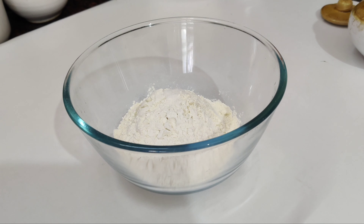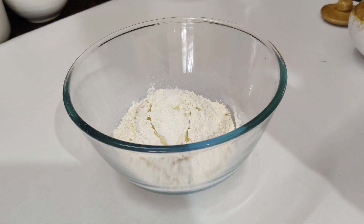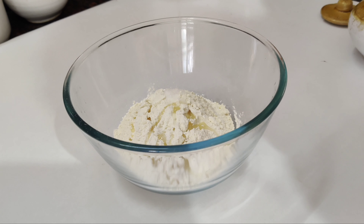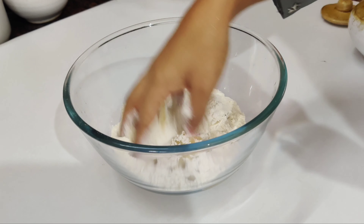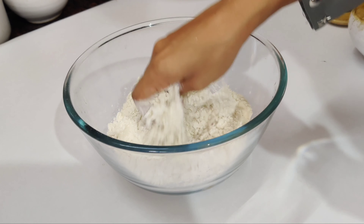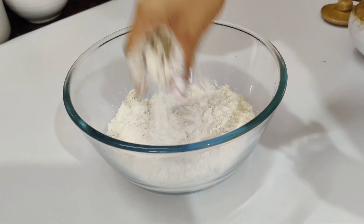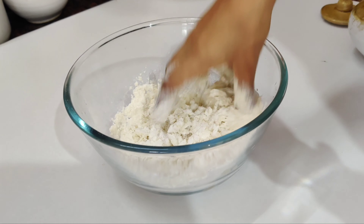I have a little oil. I am adding a little oil and mixing the oil in.